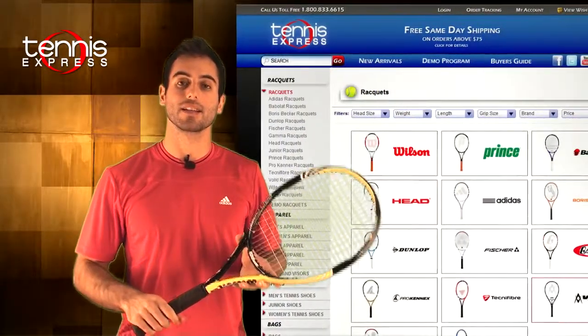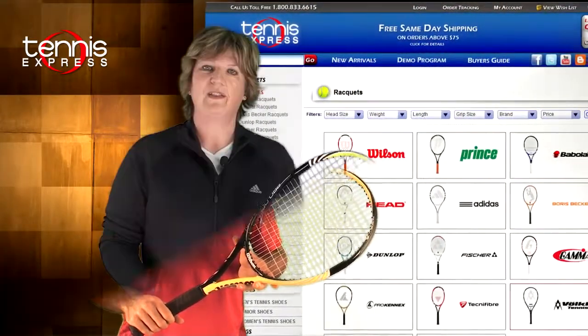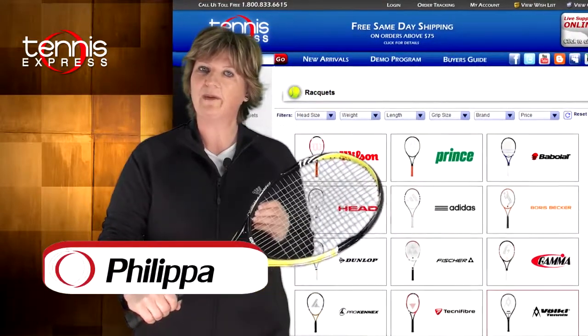Those were my thoughts about the racket. Let's get a second opinion. Philippa, what do you think about the racket? The BLX Pro Open offered me both control and power.